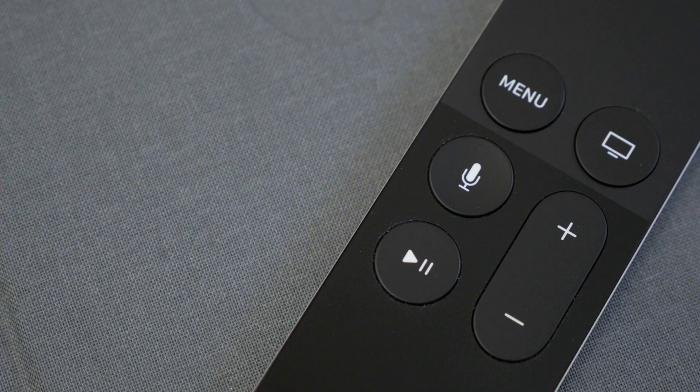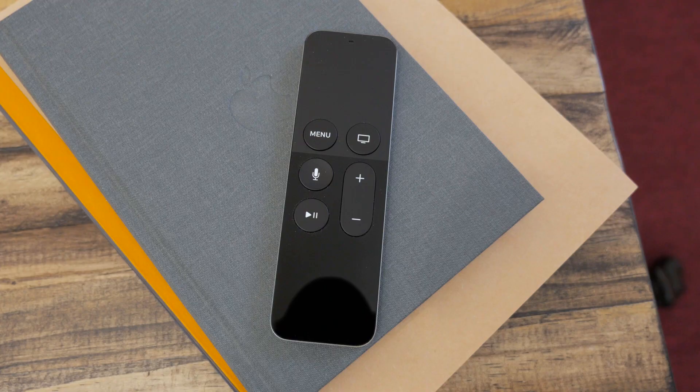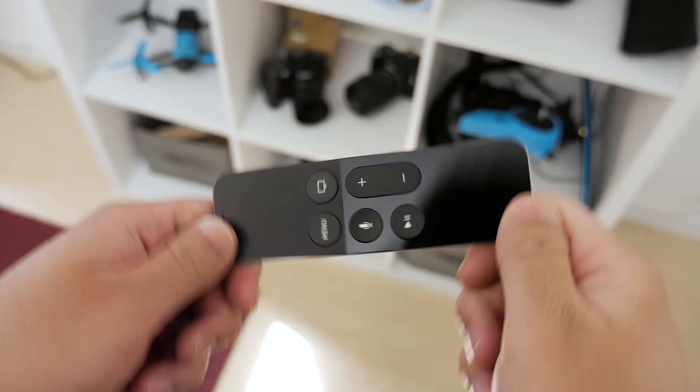You do have dedicated buttons as well — a menu button and a home button up top, a Siri and play/pause button, and volume control. Even though the touchpad is the main way to get around the menus, these buttons give you just a few more options. The remote also has an accelerometer built in, so you can use it as a controller, like you might with your phone, which comes in handy for games and other apps.